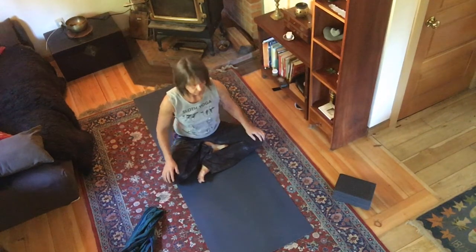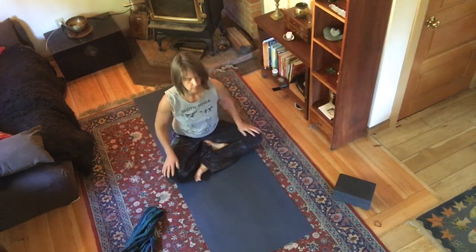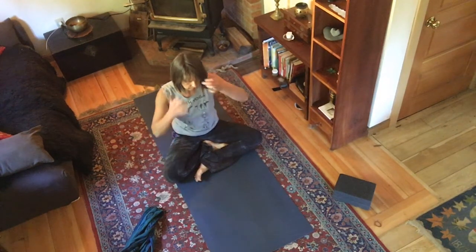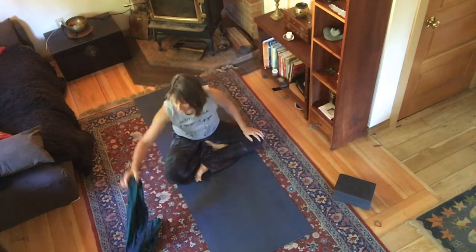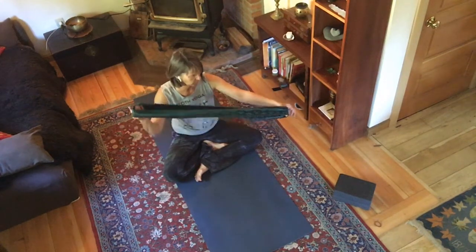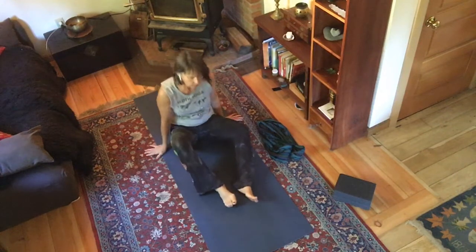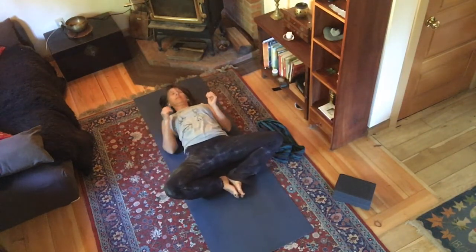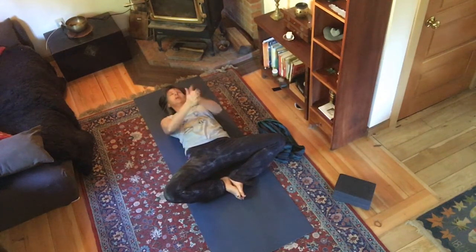Hi everybody, here we go — this is going to be a short yin practice. You're going to want to have a strap; you can use anything. I'm using a scarf today. Go ahead and come onto your back and take the soles of your feet together, knees wide, and rub your hands together.